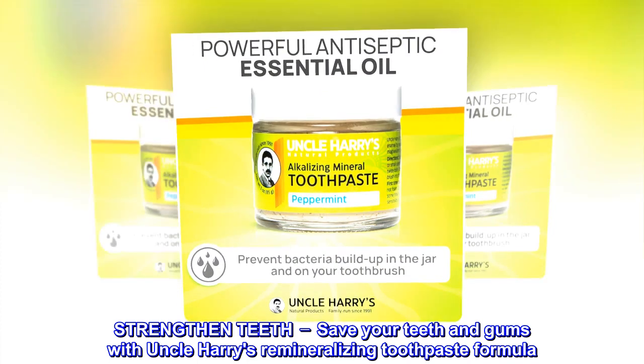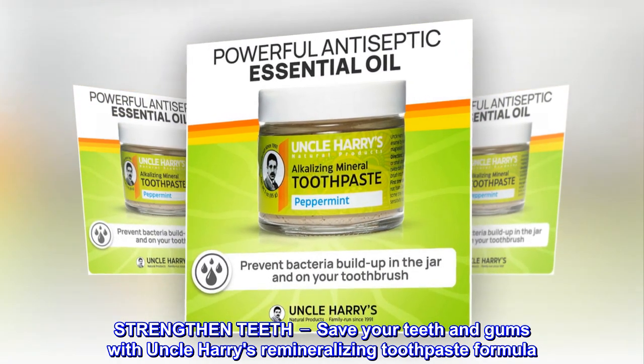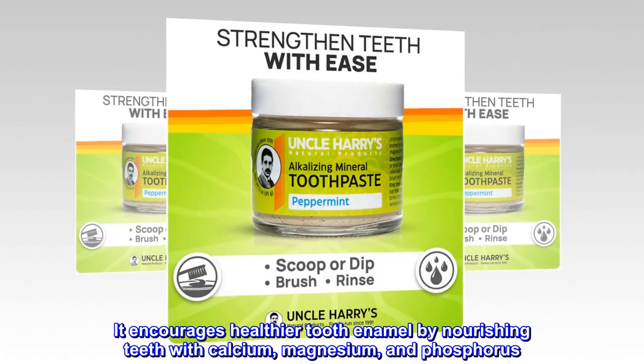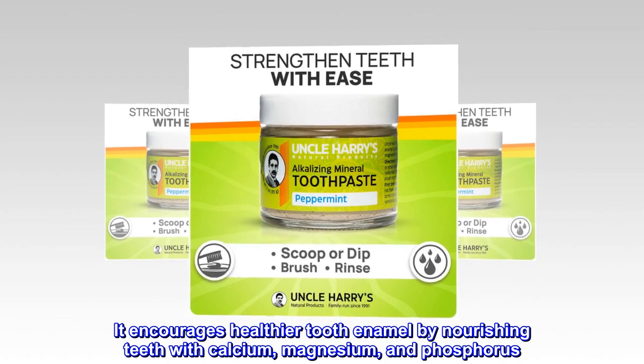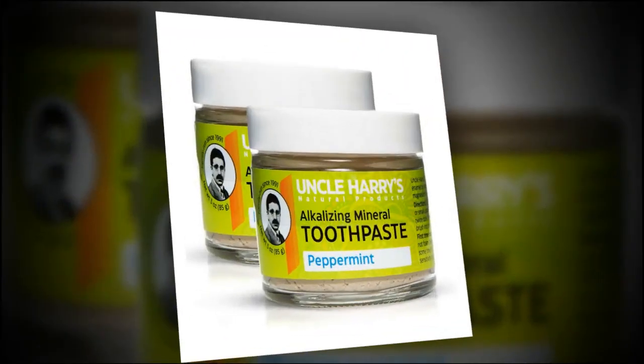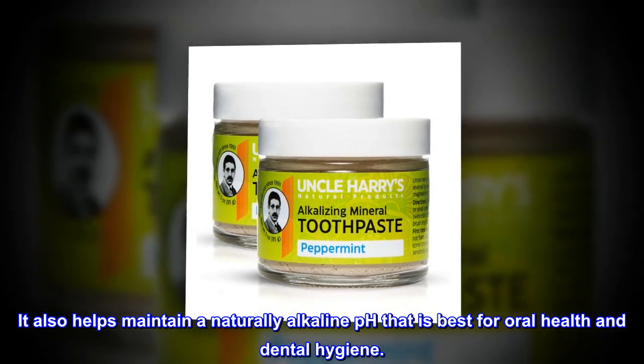Strengthen Teeth — save your teeth and gums with Uncle Harry's Remineralizing Toothpaste Formula. It encourages healthier tooth enamel by nourishing teeth with calcium, magnesium, and phosphorus. It also helps maintain a naturally alkaline pH that is best for oral health and dental hygiene.